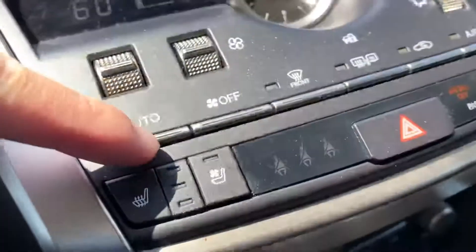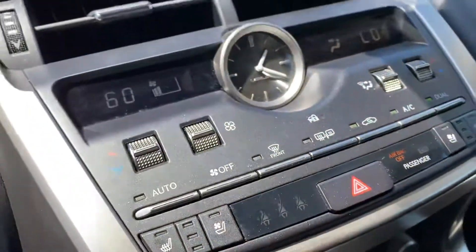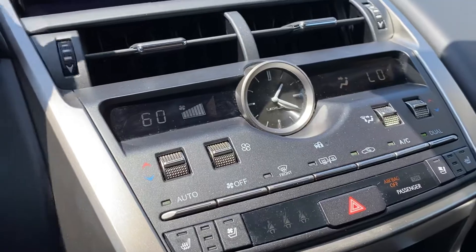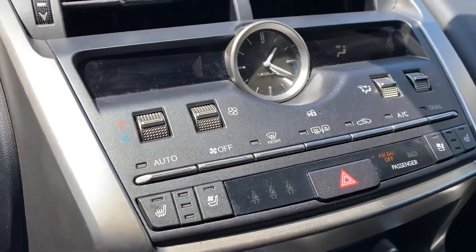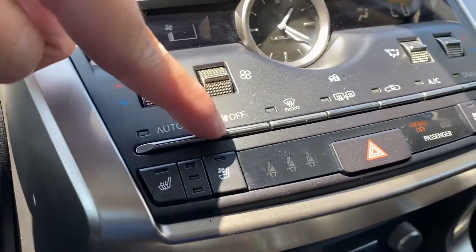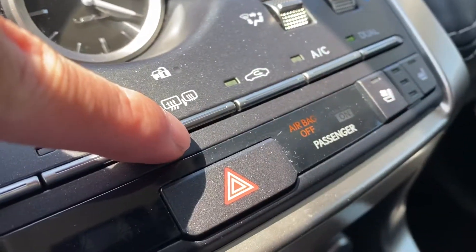This right here is your auto climate control — just press it on and the car will do its own thing, adjusting automatically depending on the temperature outside. And that's how you turn it off. Your front defroster is here as well.